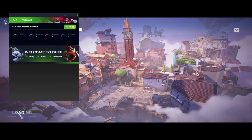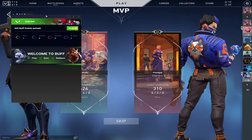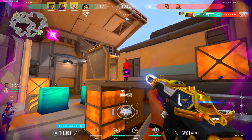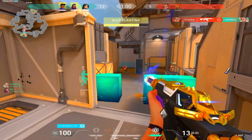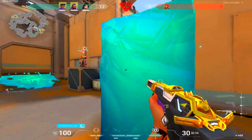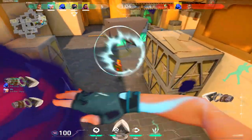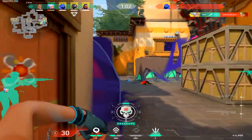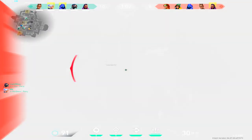Even though I lost that game, I still gained 0.26 Buff points, which isn't a whole lot but it adds up especially if you play a lot of games. That's pretty much it for this video — that's basically how you get free Valorant skins in 2022. Big thank you to Buff for sponsoring this video. Before this video ends, remember to like, comment, and subscribe and turn on post notifications. I love you guys, peace.